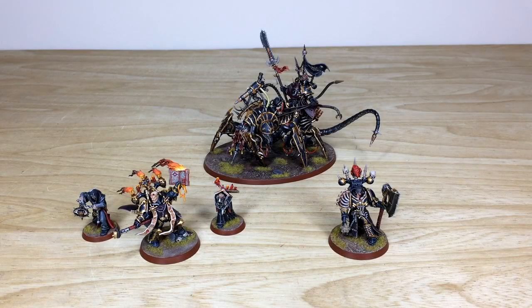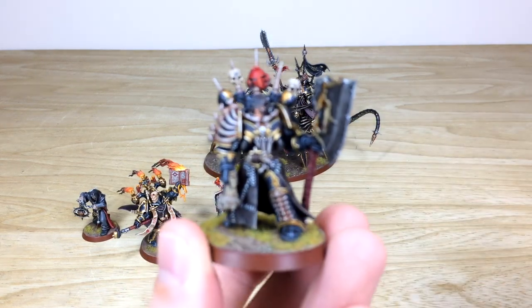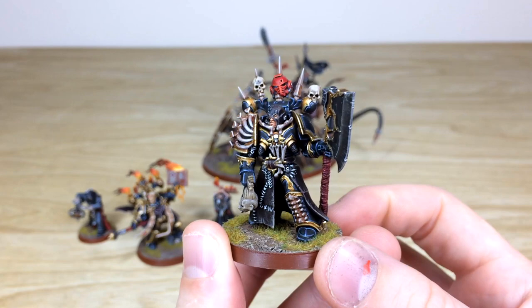First up, as always, let's have a look at the characters from this Black Legion phase. Amy had a grand time working on these three characters and the two lackeys that come with the Dark Apostle. So we've got a Lord Executioner, the Dark Apostle and his two lackeys, and then the Lord Discordant as well, which is a really cool model. Let's start by having a look at the Lord Executioner — a really cool character.